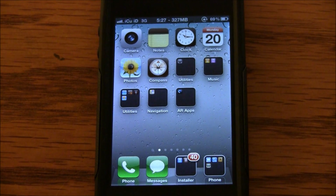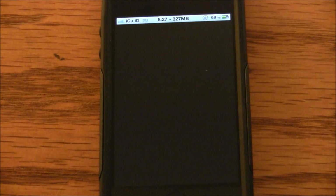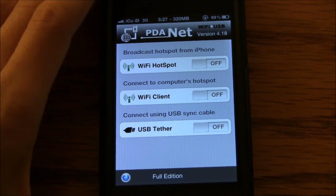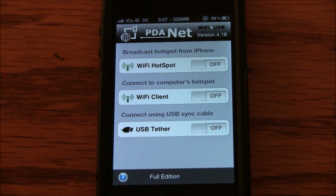Hey YouTube, it's ICU, and I just wanted to talk to you guys about a really cool jailbroken application called PDA Net. Now this app has been around for a while, but recently it just got a pretty cool update that makes it more like MyWi. You can actually use it to create your own Wi-Fi hotspot, so you can use it with an iPad or something else that doesn't have a USB port to plug into for a USB tether.